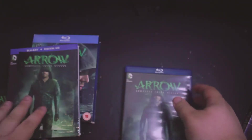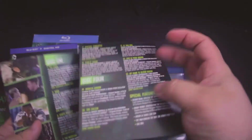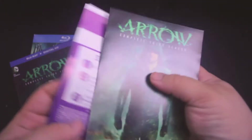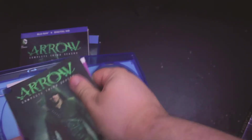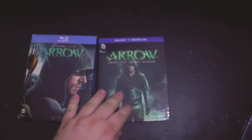It does have an insert with all the character spotlights and episode descriptions — the character spotlight is on the back. I really love having the character spotlights; it doesn't matter if you use that code because it's already been redeemed. The character spotlights show people who are new to the show who the characters are and their names.